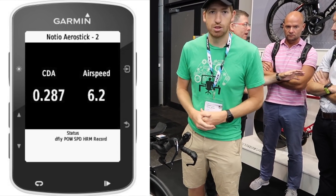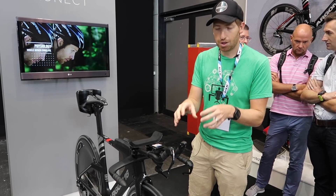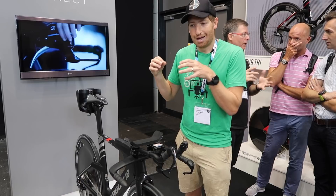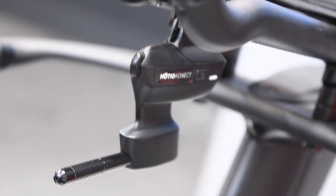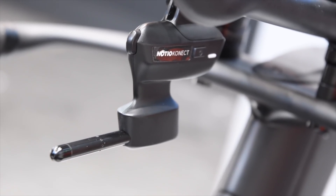If you get down into a better air position it shows a lower value, and if you change things like hand positions or shoulders it continues to get lower. The goal with a lot of these systems is on-road data, as opposed to a wind tunnel or velodrome where you're only getting that data when you're at the facility. This is something you can use on race day to make adjustments in real time, because if you're three or four hours into a race you're probably not going to remember all the nuances of a wind tunnel.